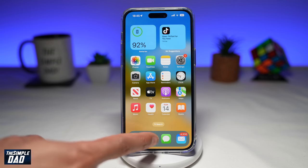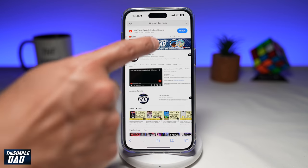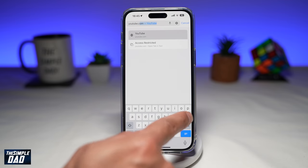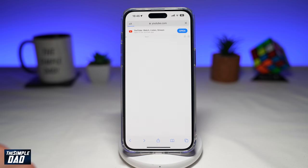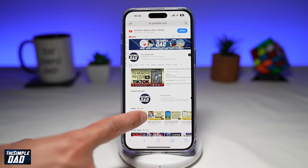To do this on your phone, you want to go ahead and open up Safari. Next, navigate to youtube.com. Once you're here, navigate to the video where you want to listen to music. To play a video, you just need to go ahead and select a video.